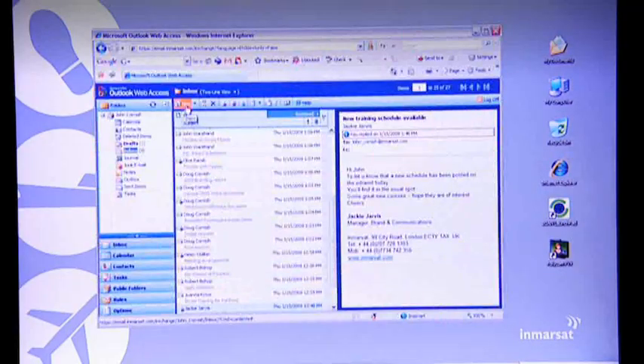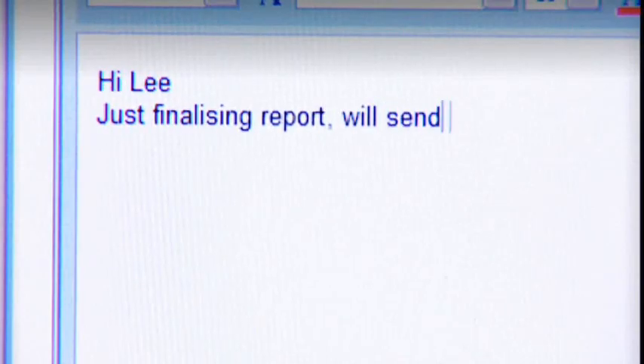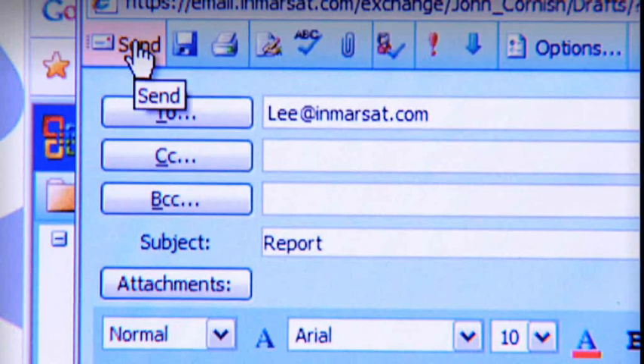So that's video conferencing — a bit short and sweet, but you get the idea. And of course, last but not least, there's good old email. And attachments are no problem either.